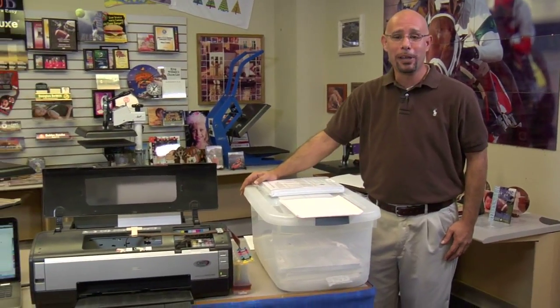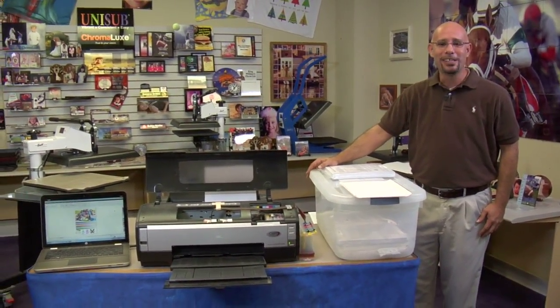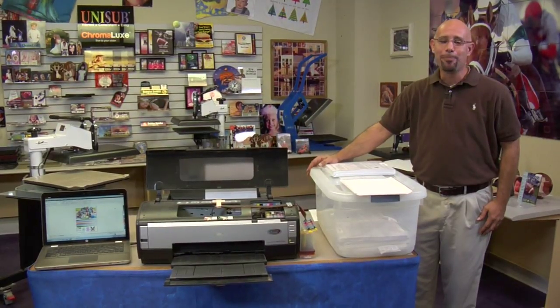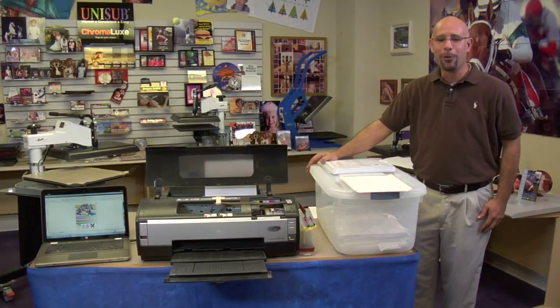Hi, I'm Doug DeWitt, Transfer Paper Product Manager here at Condi Systems. I don't know what the weather is like in your area of the world, but here in beautiful Mobile, Alabama, it's 102 degrees Fahrenheit today. When you factor in the 75% humidity, it brings our heat index up to 115 degrees. So on a day like today, I figured it'd be a perfect opportunity to discuss how environmental conditions, mainly humidity and moisture, affect t-shirt transfers.